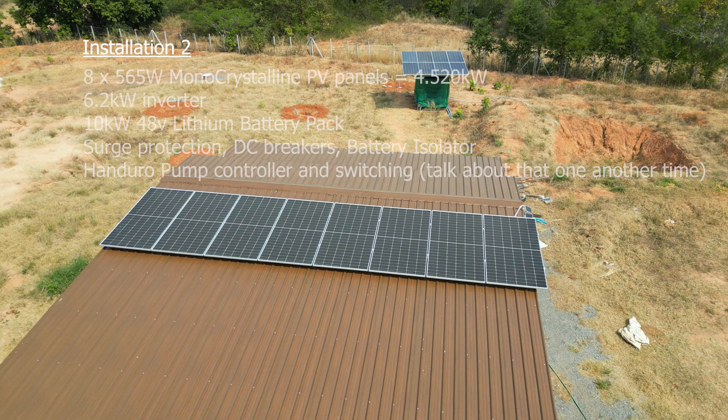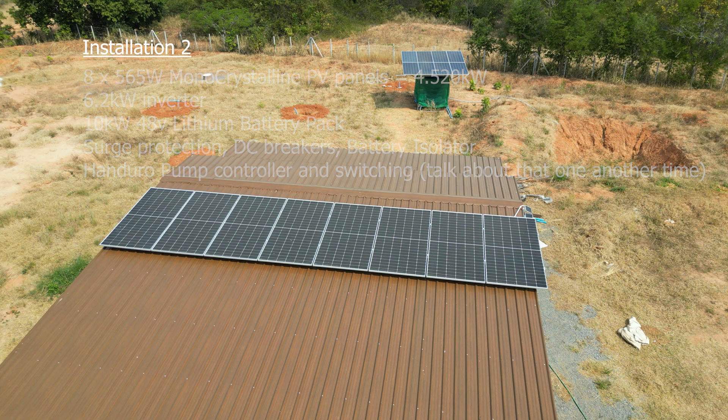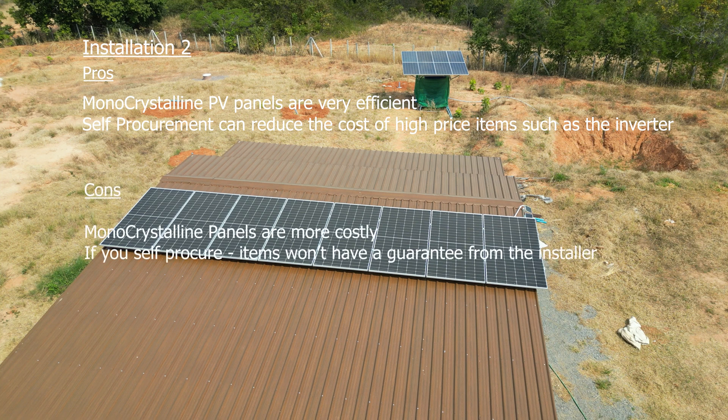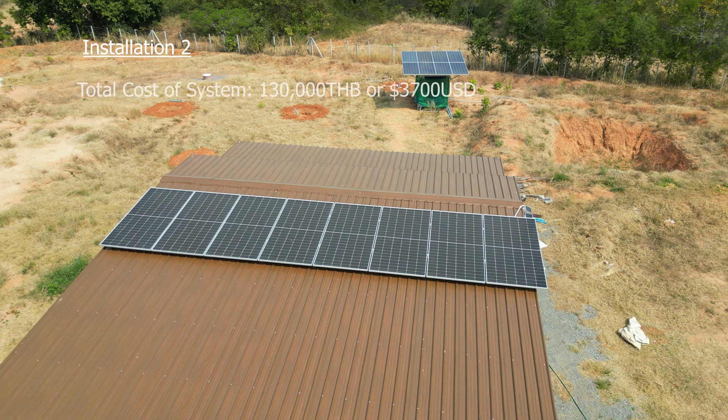To sum up for installation 2: we have 8 monocrystalline solar panels, very efficient at 4.5kW, a self-procured 6.2kW inverter, and a 10kW battery pack. The main thing I'd like to highlight is that I self-procured the inverter, which was great as it reduced the cost by 50%, but the downside was that it didn't have any guarantee from the installer — so if it goes wrong you basically have to replace it yourself. The total cost of the system was around 130k Thai Baht, or $3,700 USD.